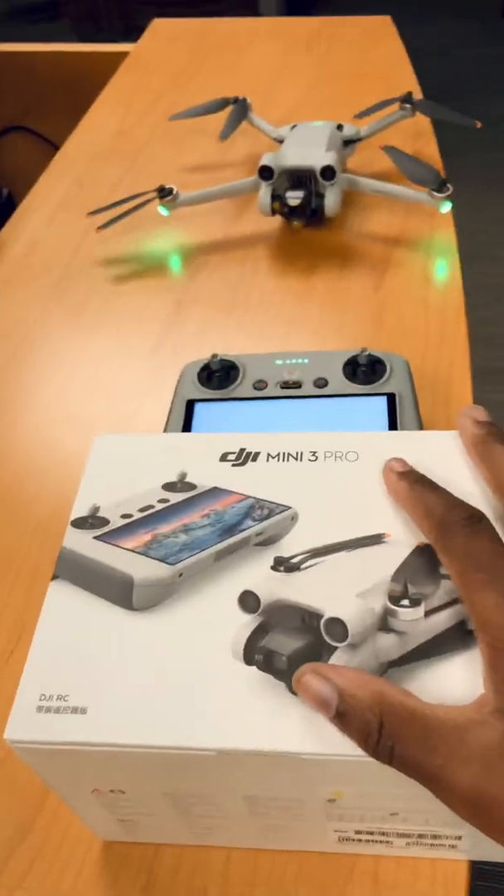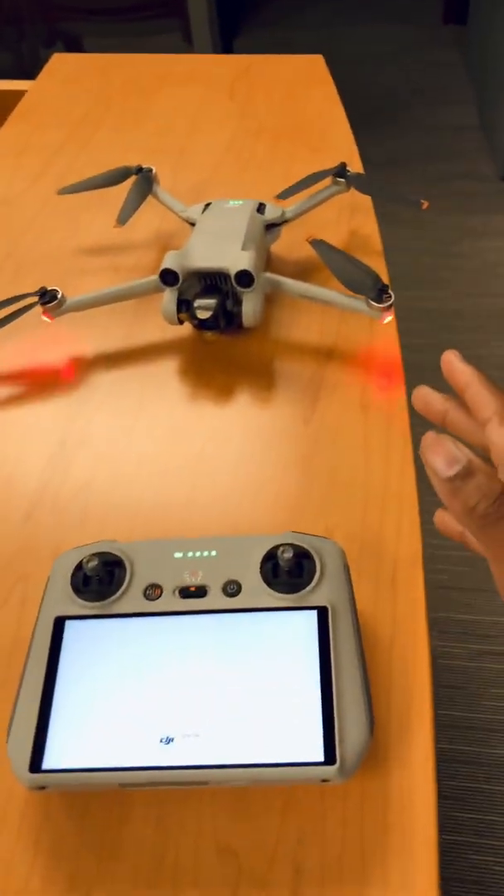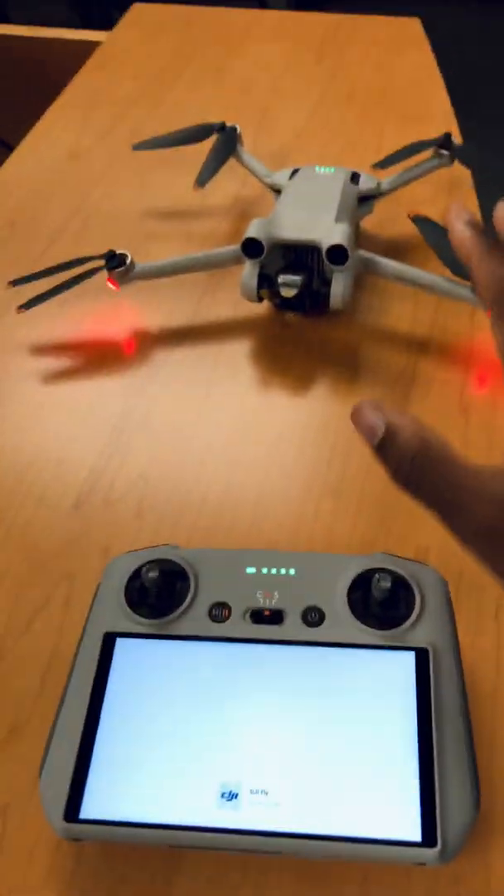You can see my devices have just powered on. My drone is so fast — it's ready to go, and my RC controller is now ready as well.